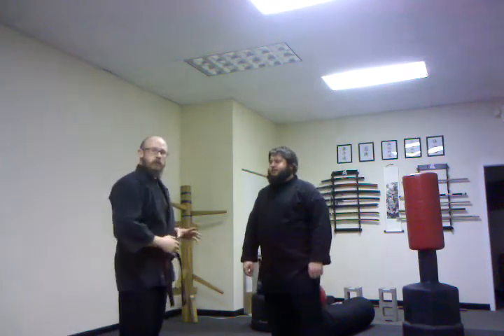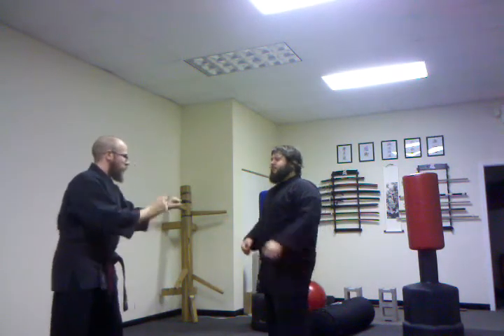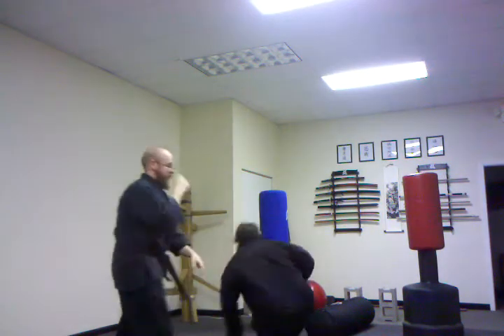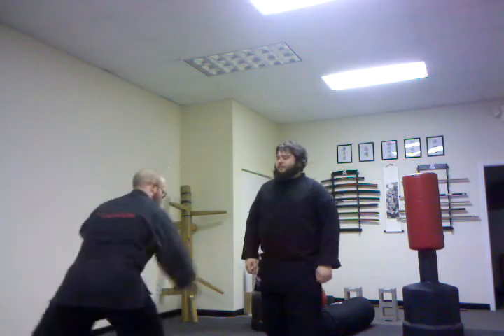First we're going to do this uru off of a jab cross. So if he throws a jab cross, I'm going to come this way, I'm up this way, and the gansakanagi — right into the air. So moving to the outside, uru gansakanagi, instead of the standard gansakanagi.